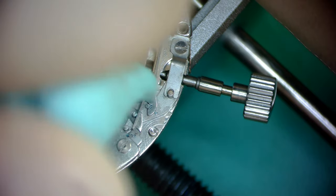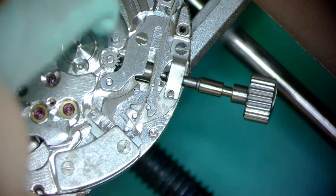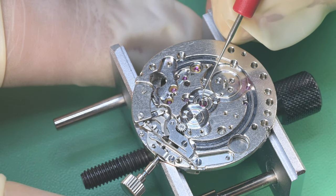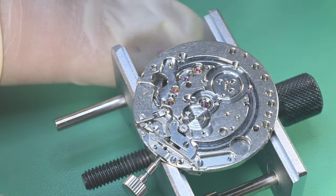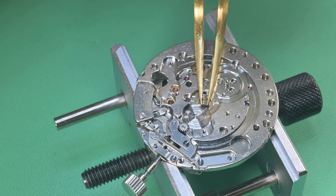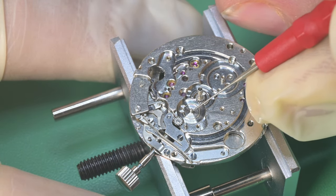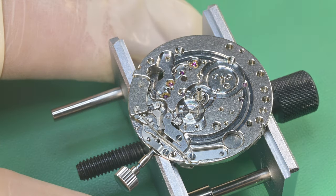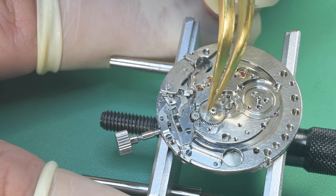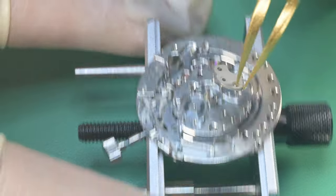I take Rodico and clean up the excess grease — you just want a film on the mating surfaces. Now we put some of that same grease on the center wheel and install the cannon pinion. This always makes me nervous because I'm afraid of bending the center seconds pinion pivot. I drop the cannon pinion over it from my tweezers and let it fall gently, then press it down with tweezers. Once the cannon pinion is in place, I lubricate the main plate for the minute wheel, making sure the minute wheel engages with both the intermediate wheel and the cannon pinion on both sides.